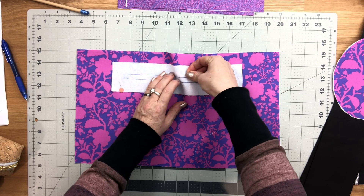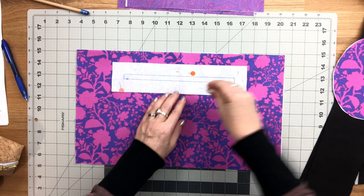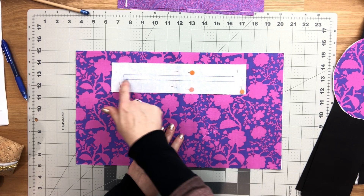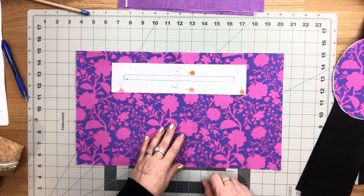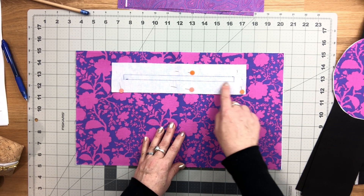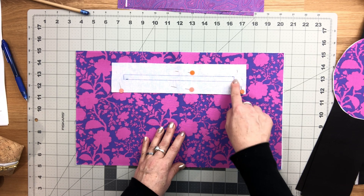Pin this in place, then go over to the machine and sew along that rectangle box we just drew on the facing piece. Keep your needle in the down position when rotating at the corners and it'll give you nice sharp corners.